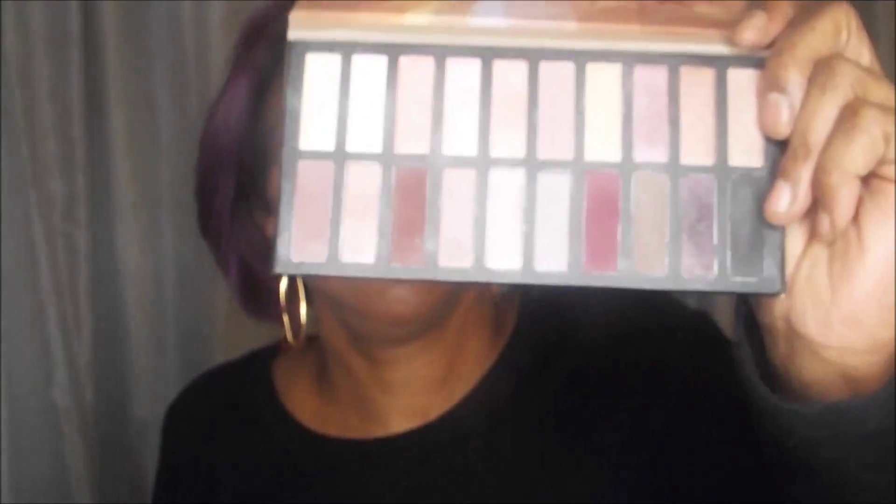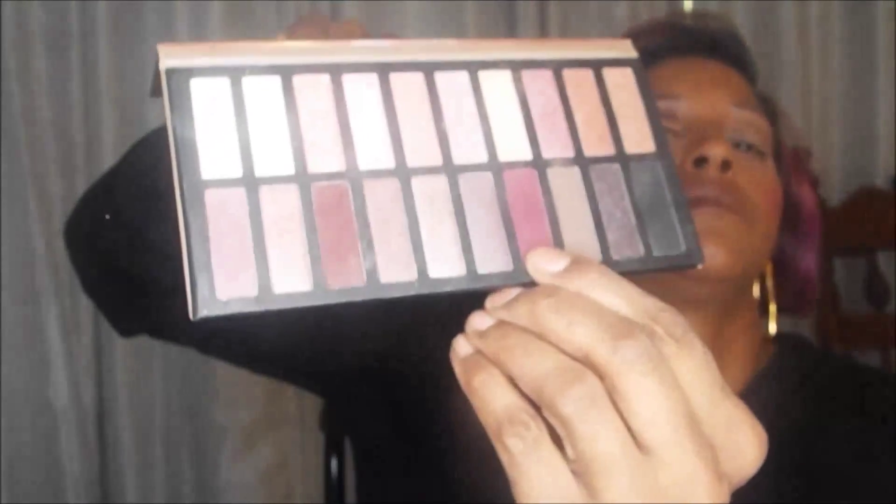Underneath that I'm going to go in with a dark purple wine color from the Coastal Sense Revealed palette - the one that has all the roses, pinks, and purples in it. Once I more or less create the shape I'm going to darken it. I went in with the burgundy using a very small thin brush, kind of like a cut crease.